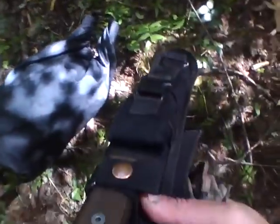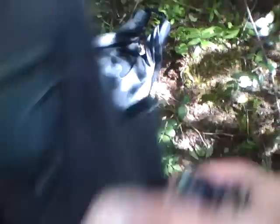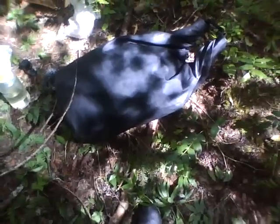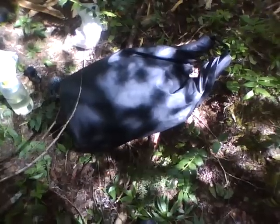Got my Rat 7 survival knife, knife sharpeners, and fire steel.